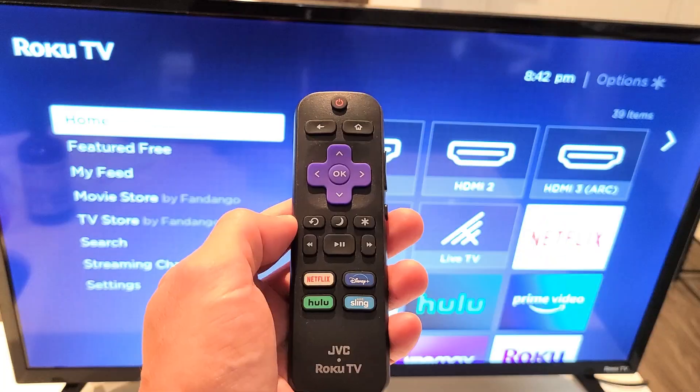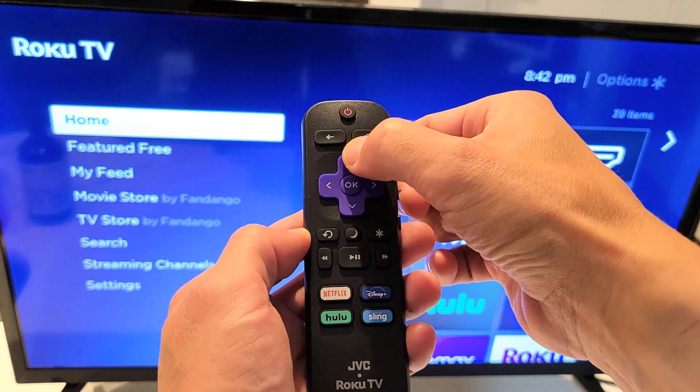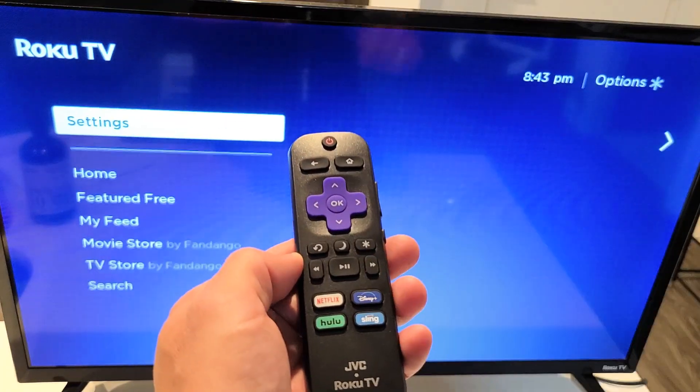Let's do it together. Ready? Home button five times, up once, rewind twice, fast forward twice.